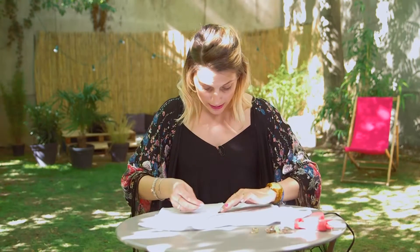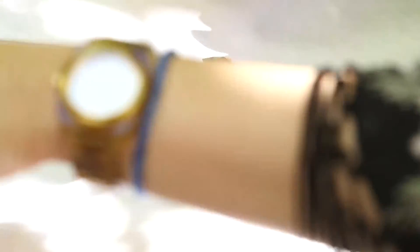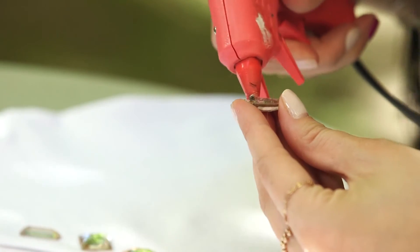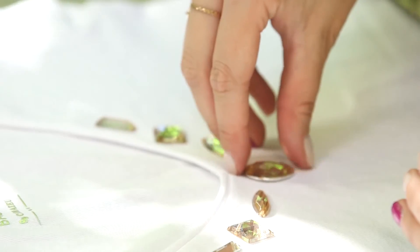And for this last t-shirt, we're going to use rhinestones — I really like this idea. It looks like a necklace on the t-shirt. First of all, you want to plan the motif you are going to make, so you can test it directly on the t-shirt. Then you can glue them on, but you can also sew them if you prefer. I wanted to do something simple for the summer.